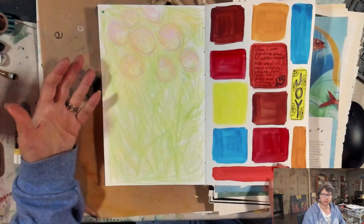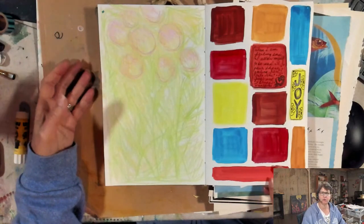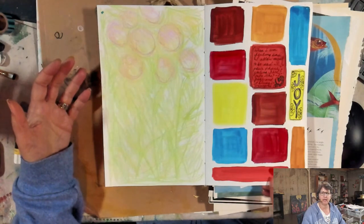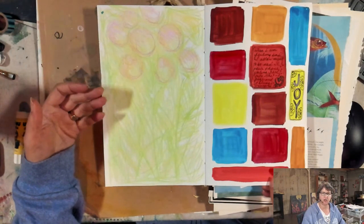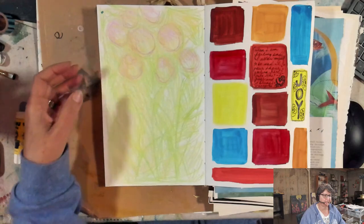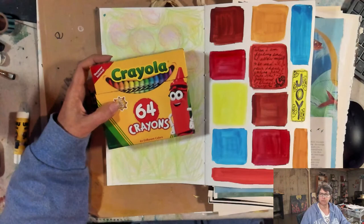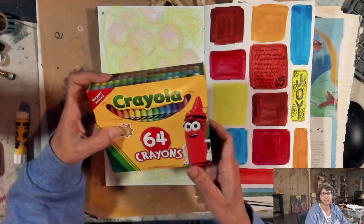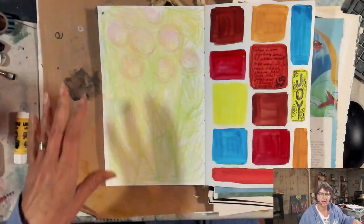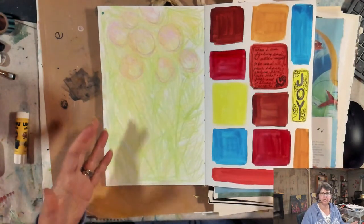I had the beautiful opportunity to teach a class on joy last night to a small group of women in a coaching program. They are doing a book study of Brené Brown's Atlas of the Heart, and she asked me to come in and bring something creative around joy to the conversation — I had so much fun. I simply got a box of crayons, and they were all sent a nice box of crayons as well. I love this super juicy box of possibility.